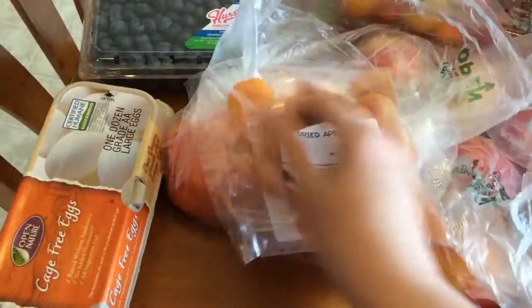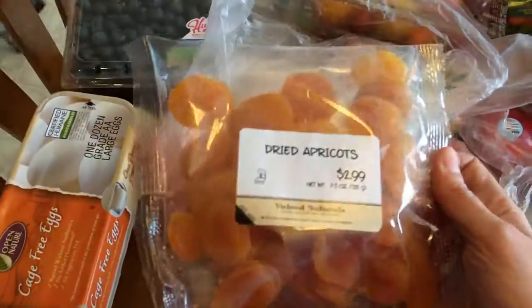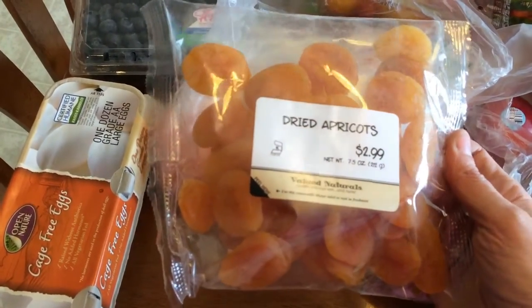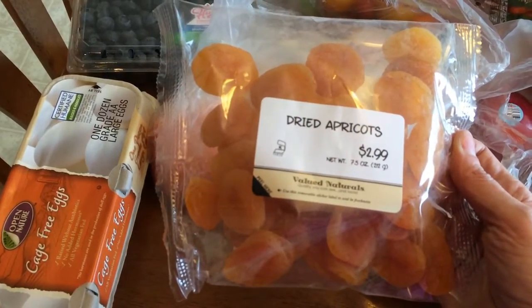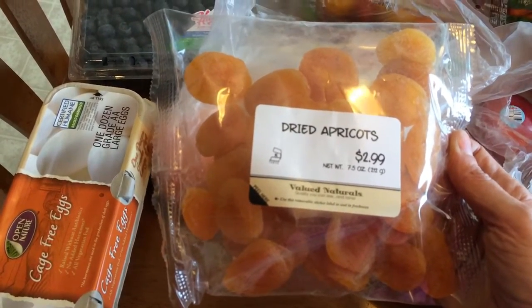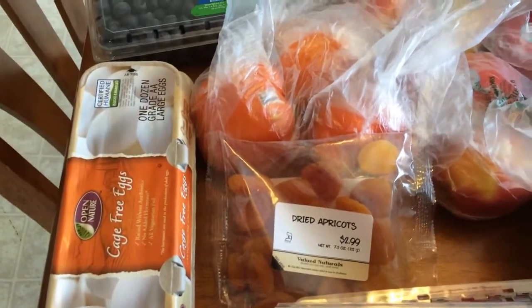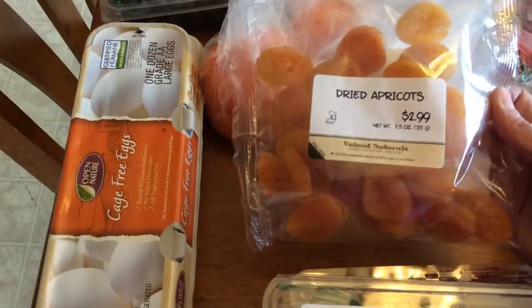These bananas don't have any sugar in them, and when I scan them it says four points. I wonder what you guys do with dried fruit if it doesn't have any added sugar — this is purely just the fruit, just dried. Let me know if you count points for those. It says you can have five pieces for four points, so I have five apricots. Let me know your thoughts on that.